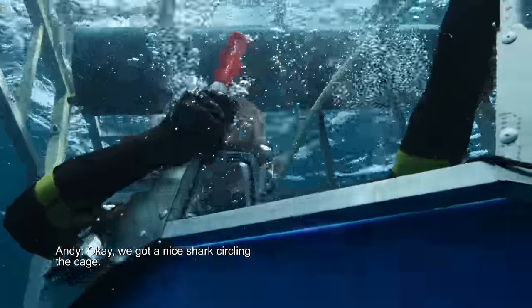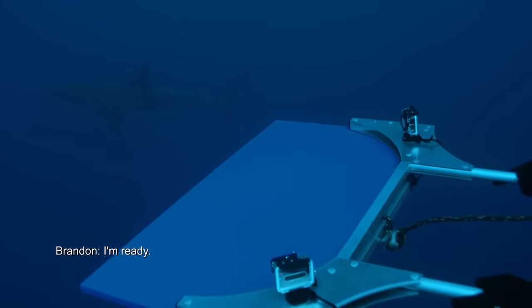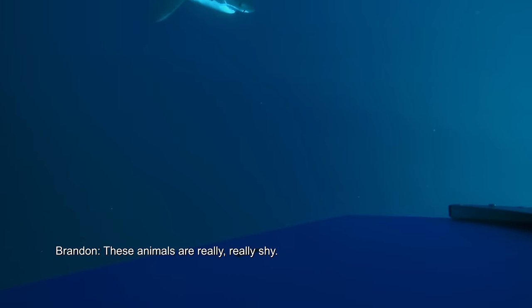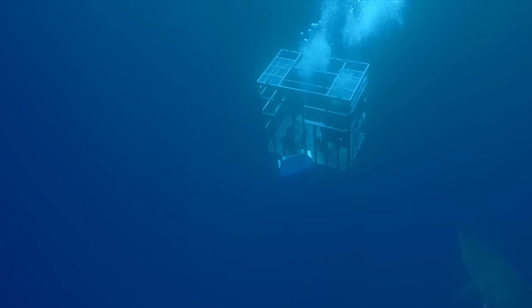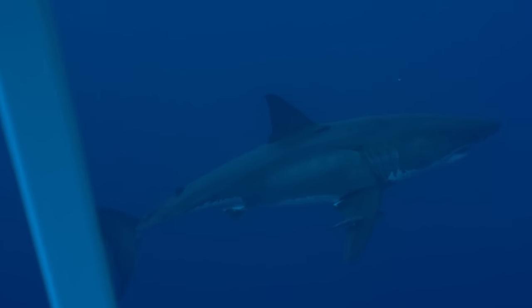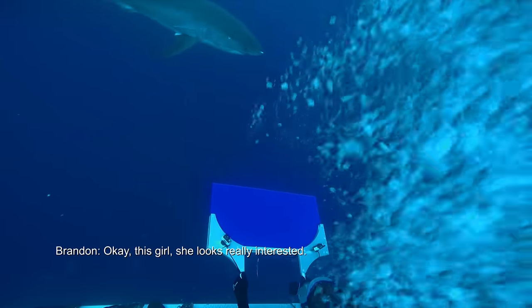OK, we've got a nice shark in the cage. Are you ready to go? I'm ready. These animals are really, really shy — they're curious but cautious. OK, let's go.